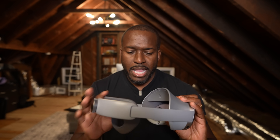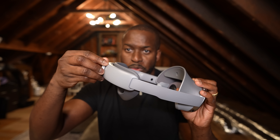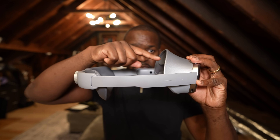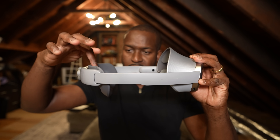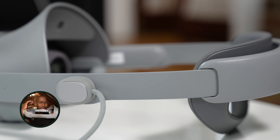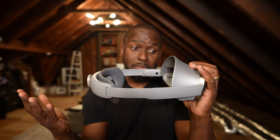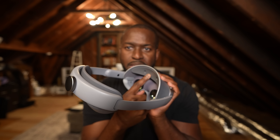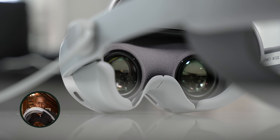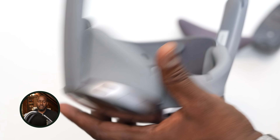The headband itself is a single singular design with an adjustable strap, and the weight distribution is really well balanced — it sits here and here with support at the bottom. It feels like wearing a baseball hat, honestly. You can change the forehead cushions, and at the bottom you have a full enclosure for a fully immersive VR environment.